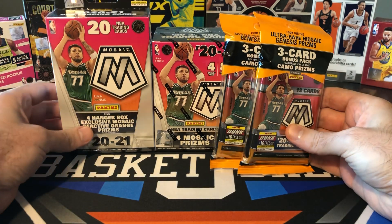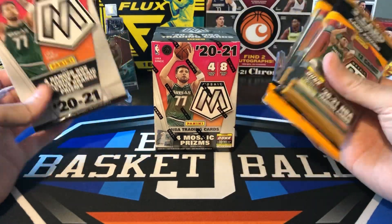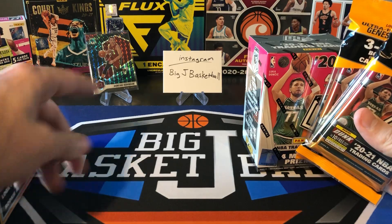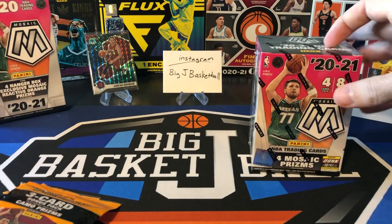We did one of these a few weeks ago, hit some really cool stuff, so I figured why not run it back and do round two again. We got two cellos, we got a hanger, and we got a blaster. Last time the cellos won — we hit a nice Genesis out of that one. Duncan Robinson back there — not the best player to hit obviously, but still cool to pull a Genesis since they're still pretty rare.